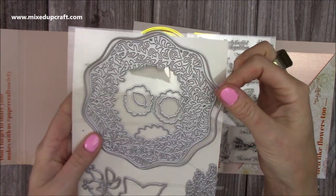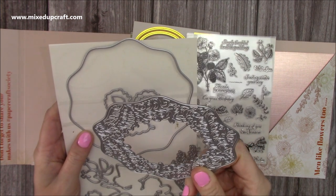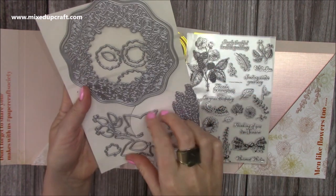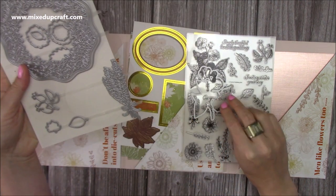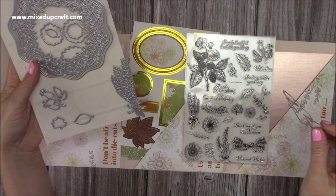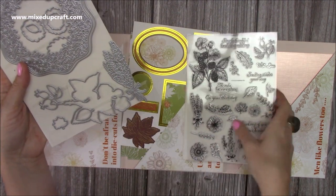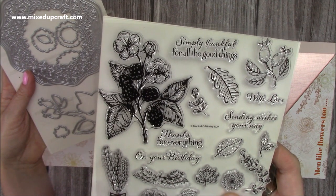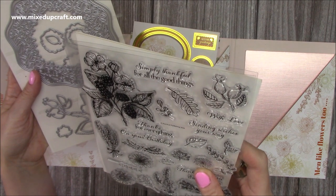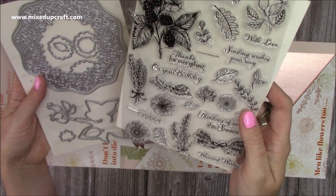You've got an outer frame here and then you've got this beautiful one here which is going to cut an aperture - it's going to cut inside there which is going to look gorgeous. And then this one here is quite a big one and that's going to cut out that lovely flower which is raspberries I think - looks like raspberries, which is different. The stamps say: 'simply thankful', 'for all the good things with love', 'sending wishes your way', 'thanks for everything on your birthday', 'thinking of you this season', 'warmest wishes'.